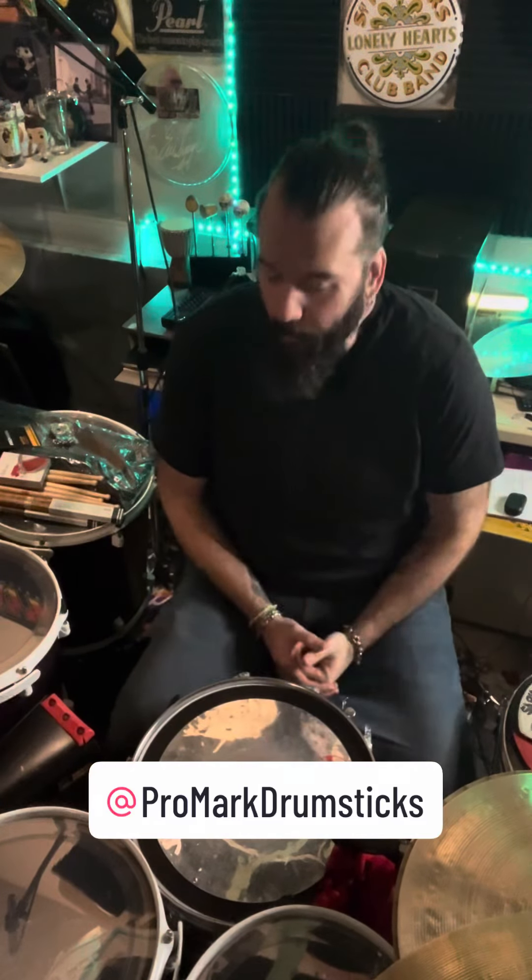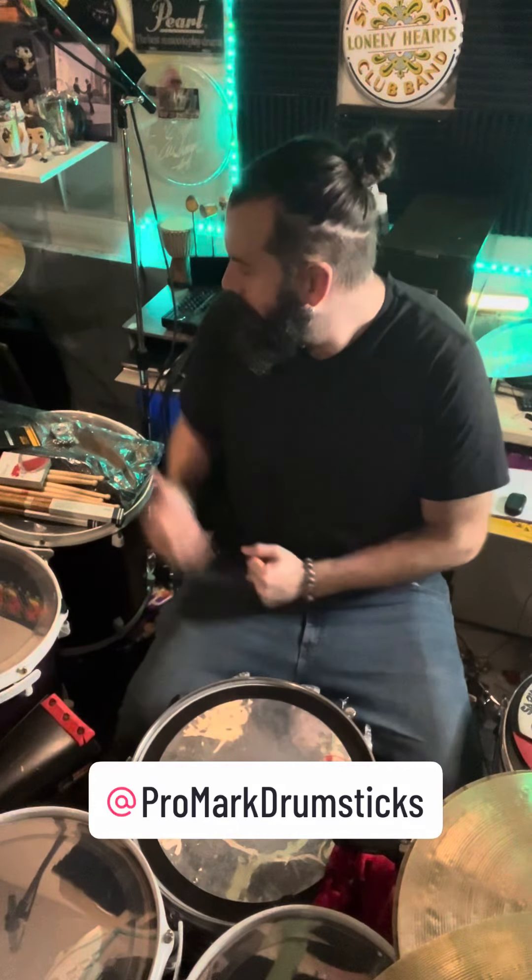So thank you so much, Promark. I'm very proud to play your drumsticks and your products, and I'm definitely going to get a bunch of usage out of this stuff. You guys rock. Thank you.